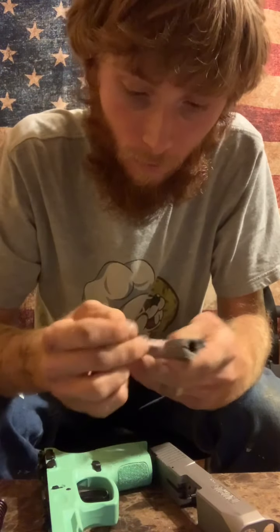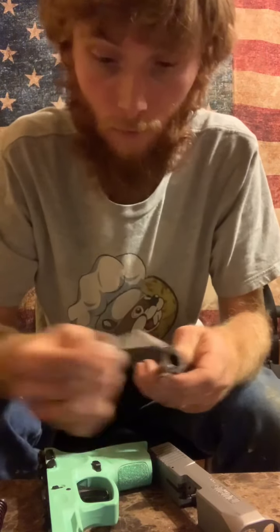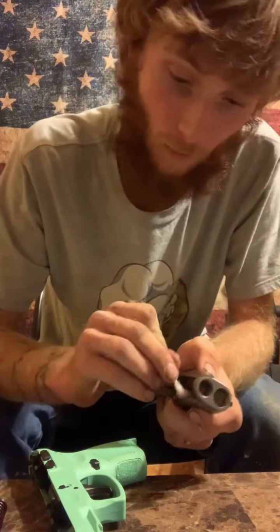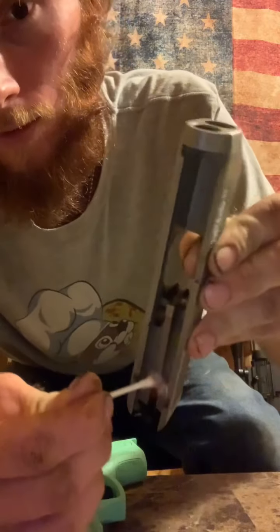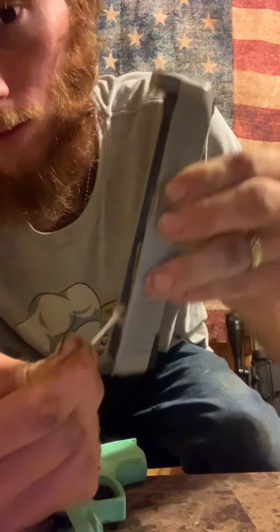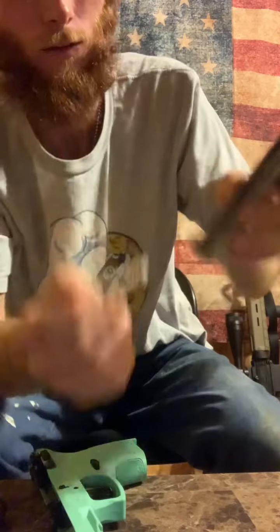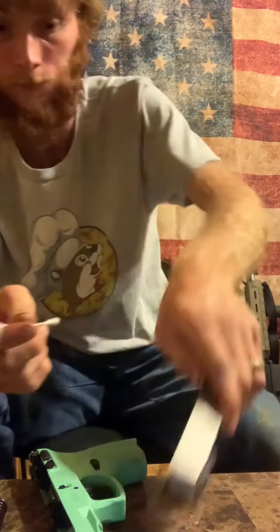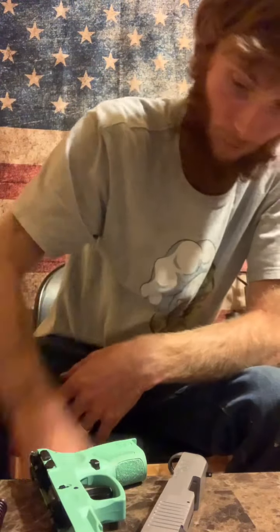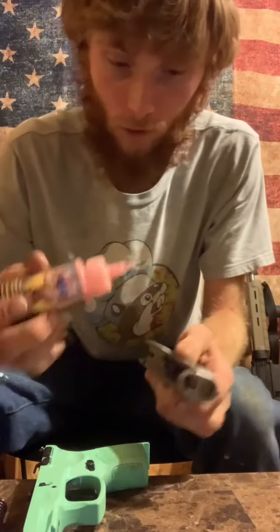Rub it in, rub it around — this oil is going to pick up that dirt. Rub it everywhere — ain't trying to hide nothing. Clean that crack because if you don't clean that crack and it gets dirty in there it gets all funky. Excuse my language, please don't demonetize me.